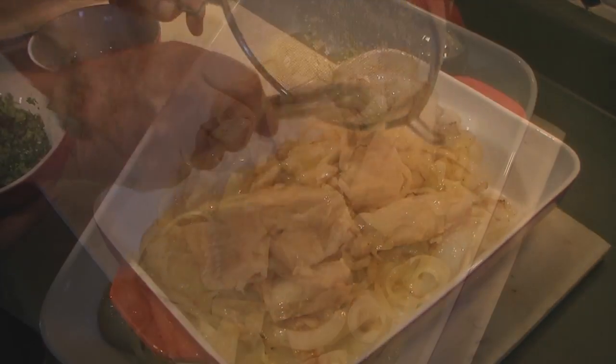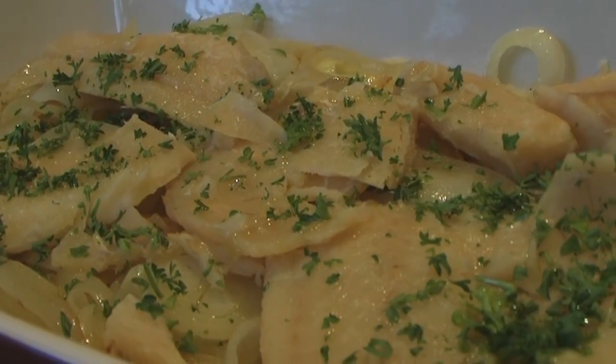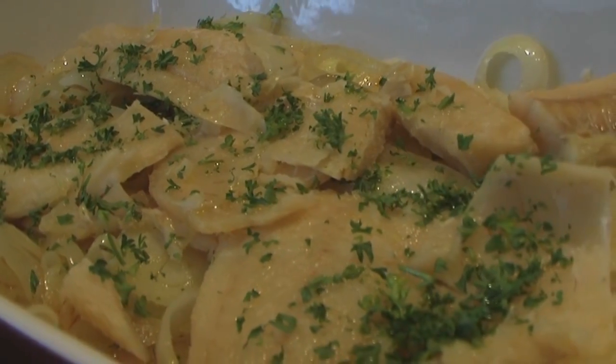Now add your cod on top of your onion layer and sprinkle your fine cut parsley, then pour some olive oil on top. Your cod fillets are ready to be served. Bon appétit!